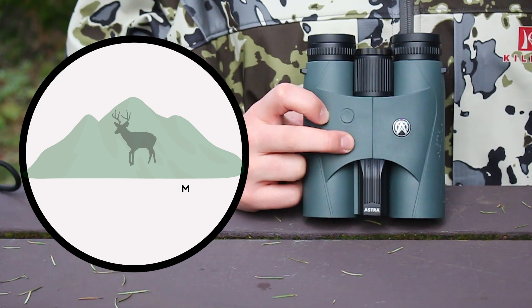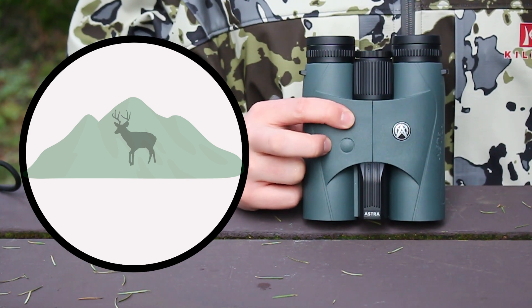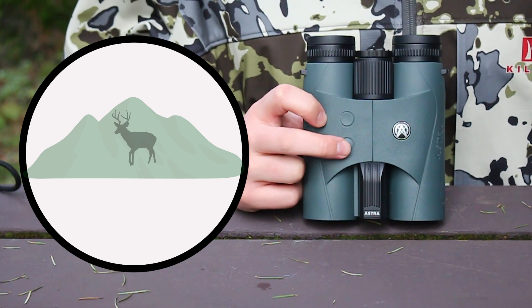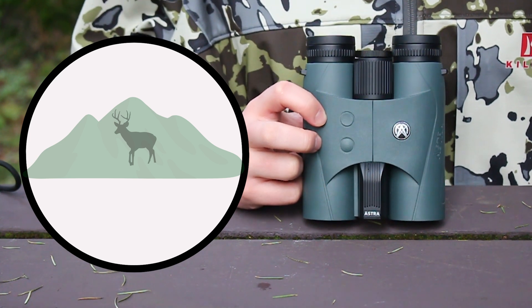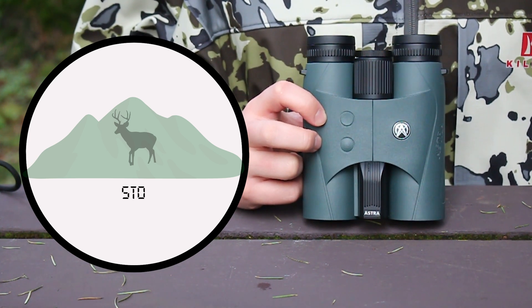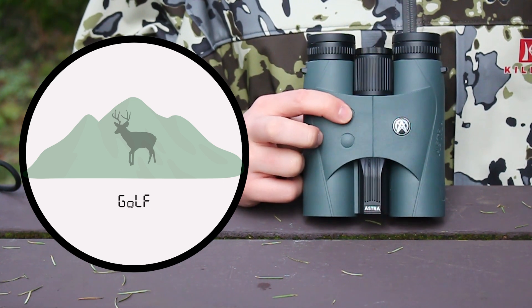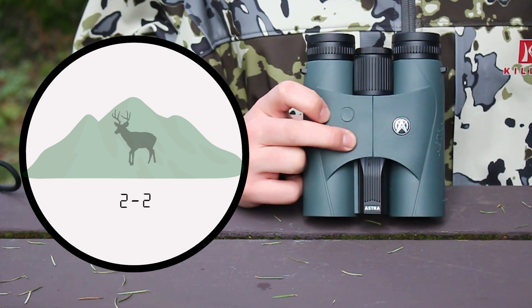We will hit our mode button once more to move to the reticle menu. You can cycle to your preferred reticle here by using the range button, and then confirm your choice again with the mode button. This will move us into our ranging modes menu. Now we use our ranging button to cycle the modes until we see gun mode show up, then select this mode using the mode button.